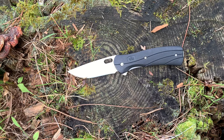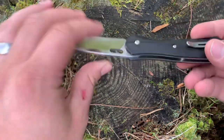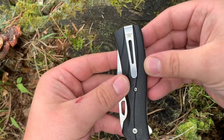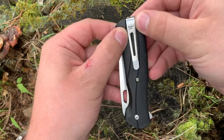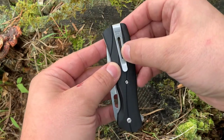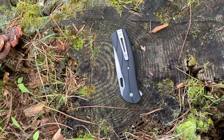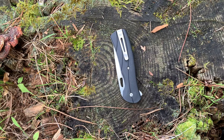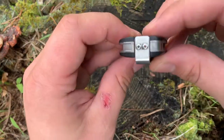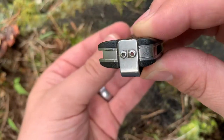Moving on to the pocket clip — this is probably the nicest feature of the knife, and just for this reason: look how deep that is. When you put this blade in your pocket, all you see is the pocket clip. There's a nice Buck logo on it, and there is a cutout here which is nice as well — it takes off a little bit of weight, not that this knife is excessively heavy or anything like that.